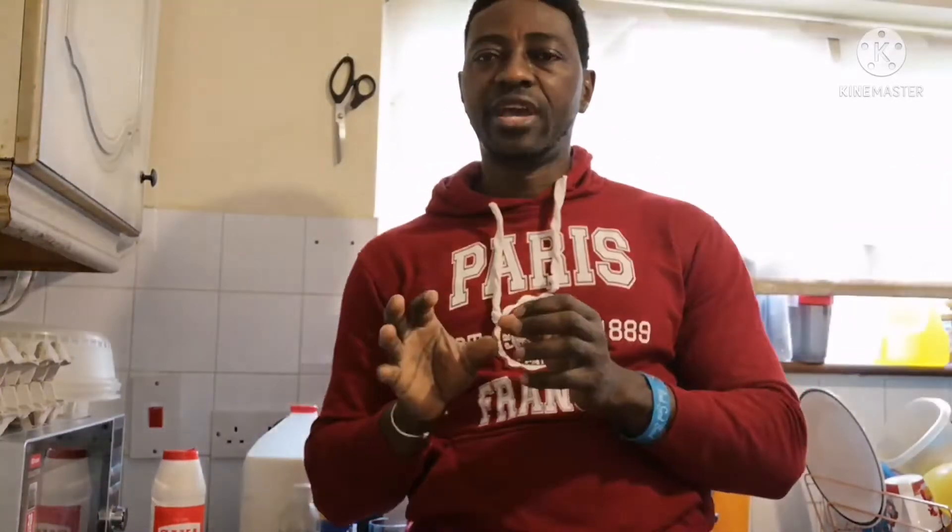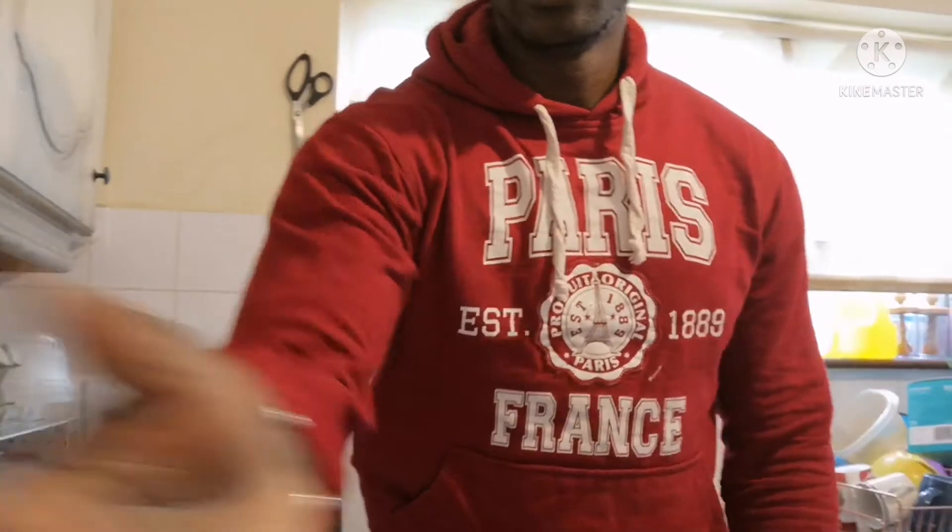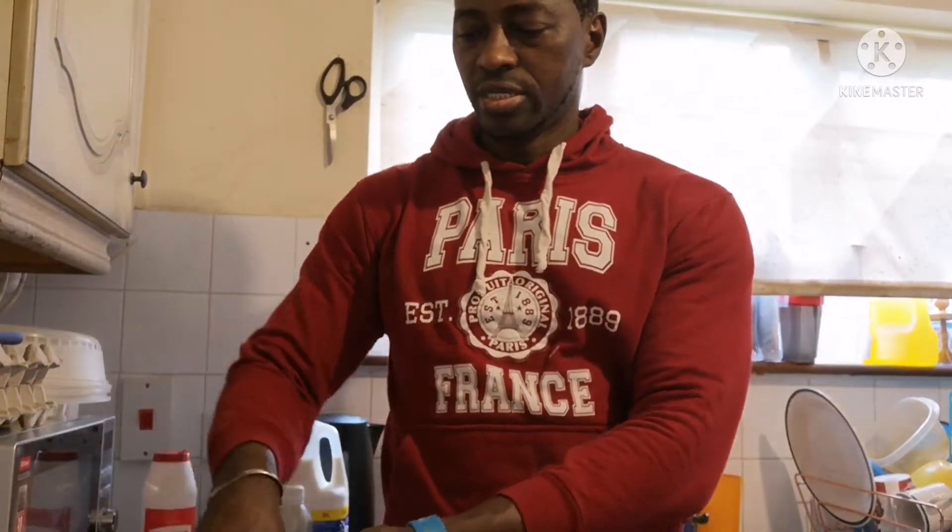When you watch this video, please share it, like it, and turn on notifications. Make sure you subscribe. I need your opinion on these three drinks. Please appreciate it — your opinion is always needed. Thank you.